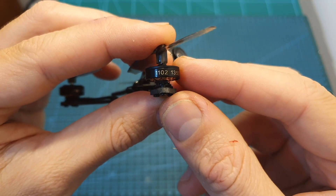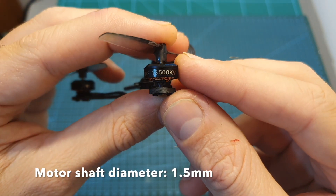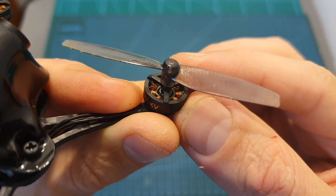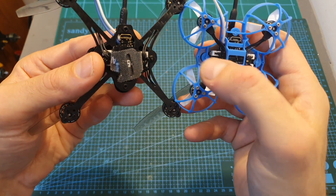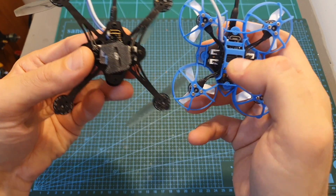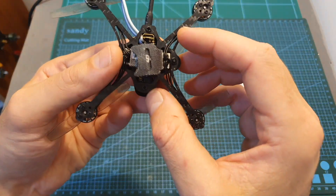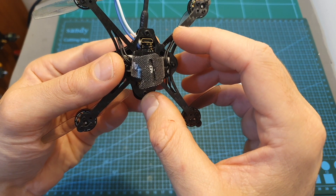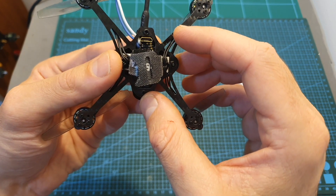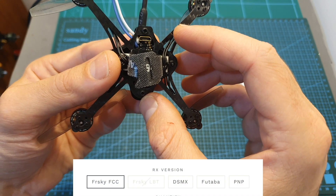In terms of components, the HX100SE is using 1102-13500KV motors and 65mm props. The flight controller, which is the same one used on the Meteor 65, came pre-flashed with Betaflight 3.5.7, features an integrated 5A 4-in-1 BLHeli ESC, and my version came with an integrated FrSky SPI-RX receiver.